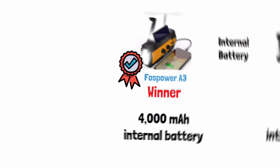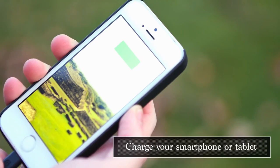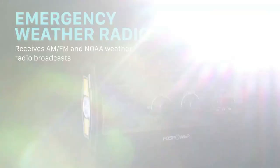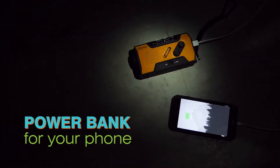For external device charging, this one is a tie — both the Foss Power and the Midland have one USB output so you can charge one device at a time with each. However, the Foss Power has a much larger battery, so on a full charge you can charge more devices with the Foss Power than the Midland.